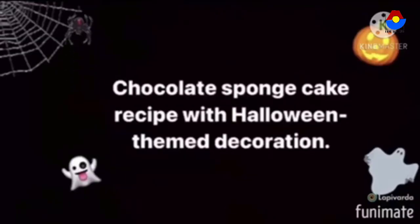Hello, my name is Rania and today I'm going to make a cake for Halloween.